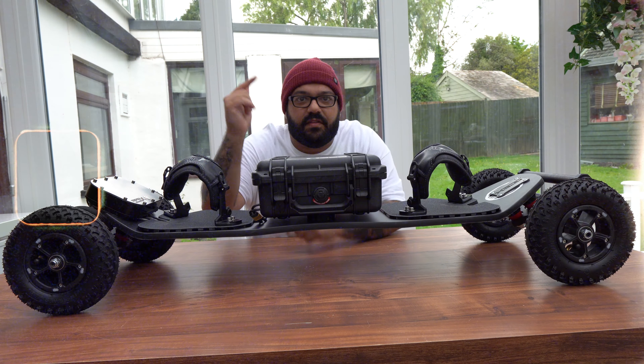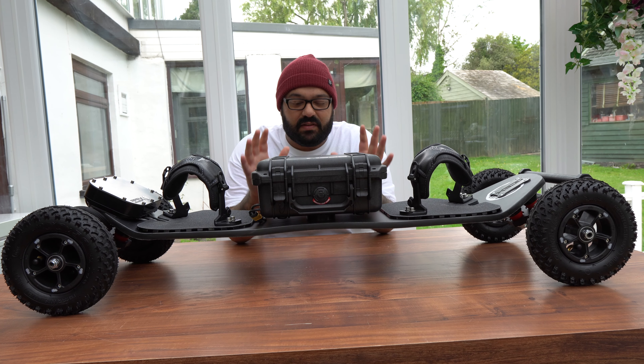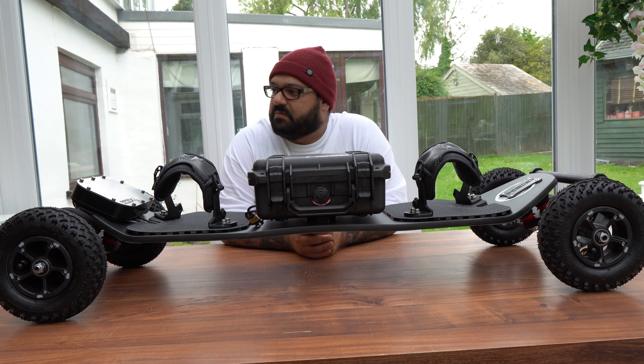Welcome back to the channel guys, today we have a special one — something that I never thought would ever come to the channel. This is going to be a completely brand new chapter for me and a whole new learning experience. I hope you enjoy what I'm about to show you: the apex predator. I cannot believe this is in front of me right now, it is unbelievable.